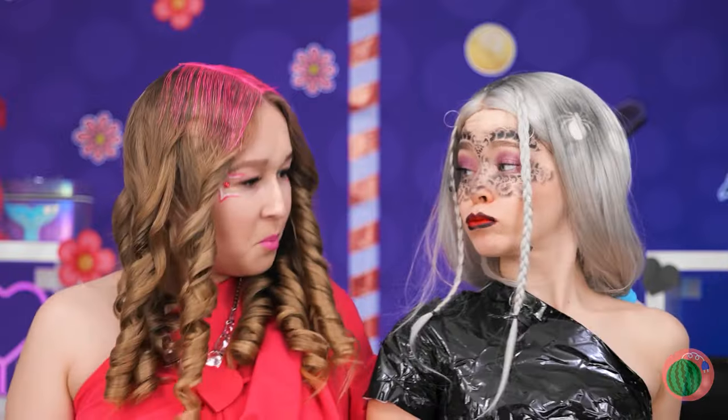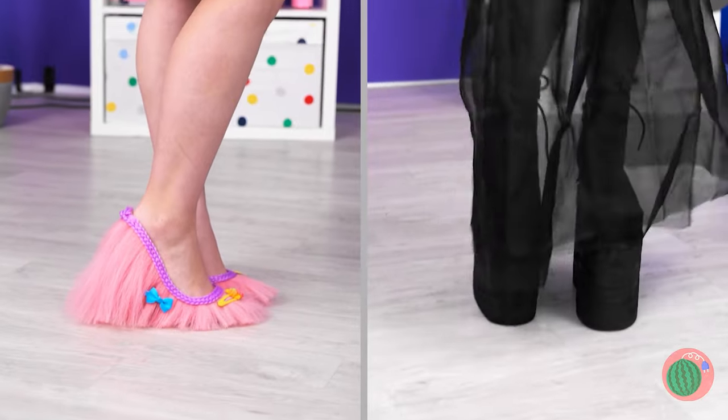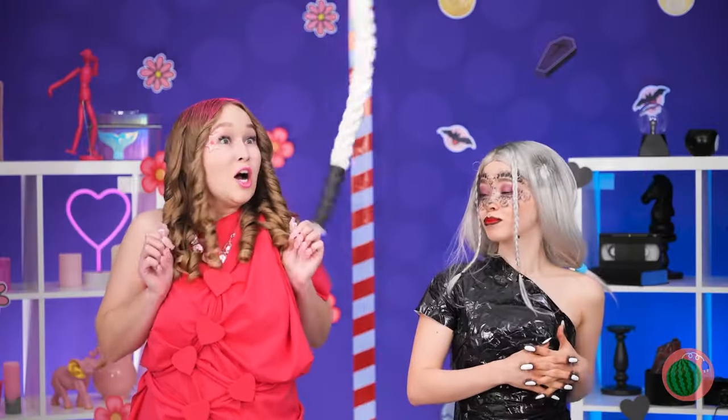It seems like these two have made a full makeover! So let's have a full look, shall we? Looks great! But how about another go?